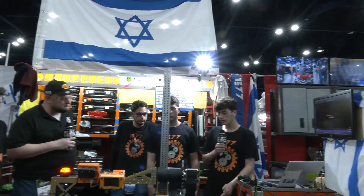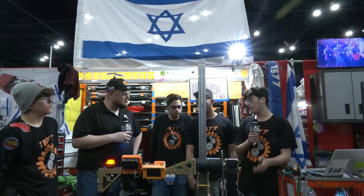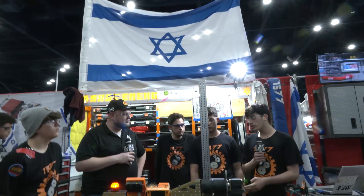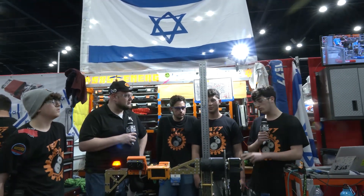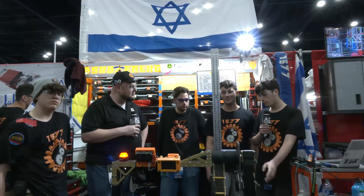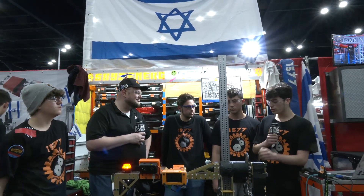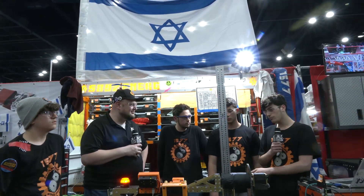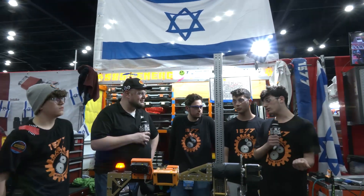We have a few different autos. From the open side of the charging station, we have a two-and-a-half auto, which means we score two game pieces and collect one. From the charging station side, we have a one-and-a-half piece auto, which means we put a game piece on, go over the charging station, collect a game piece, go back to the charging station, and balance. And from the cable protector side, we have a two-piece auto where we put the game piece, go collect one, and put it back on.